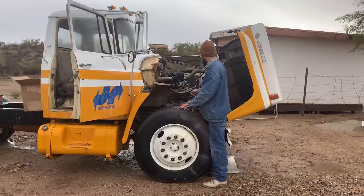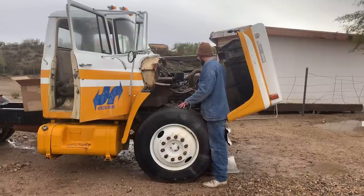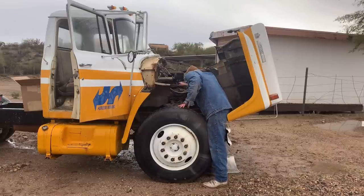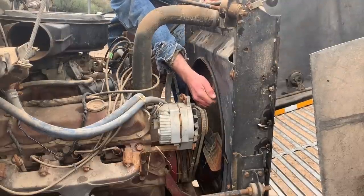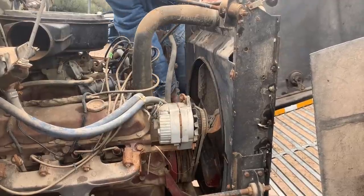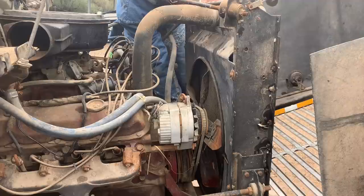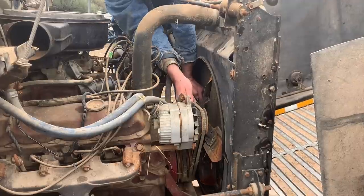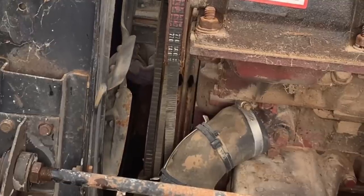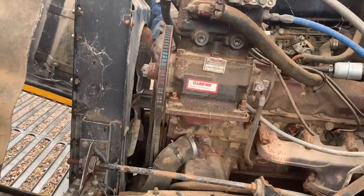I'm assuming this is either a 404 or a 446 — in '74 they came out with the 404 and the 446. I'm assuming it's got a four or five speed. It looks to be all complete under here. We've got plug wires, distributor, coil, air cleaner — this looks like a four-barrel Holley. I'm just turning the fan, not turning the engine. Let's try it the other way — maybe the belt will grab a little harder. There we go — it's turning. So we're not locked up. We're loose.